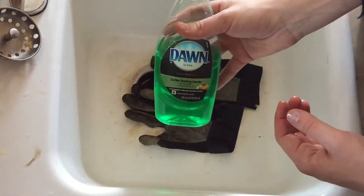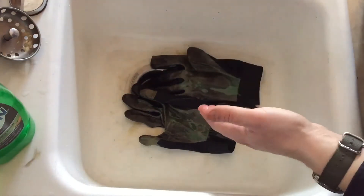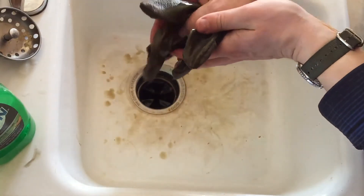I'm gonna get some Dawn dish soap and throw it all over them like crazy, turn on the water, and just start kind of scrubbing them together. Look at all the brake fluid just kind of dripping out of there from that Dawn dish soap.